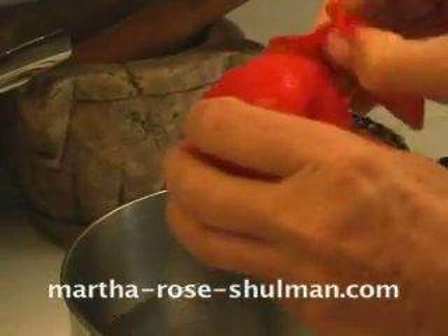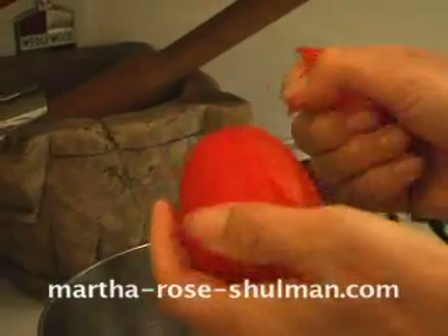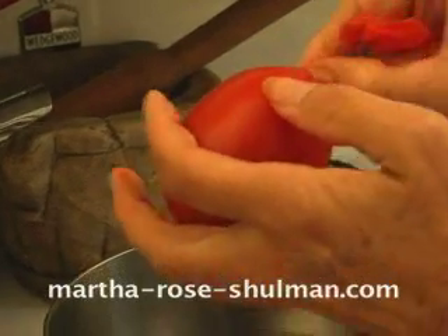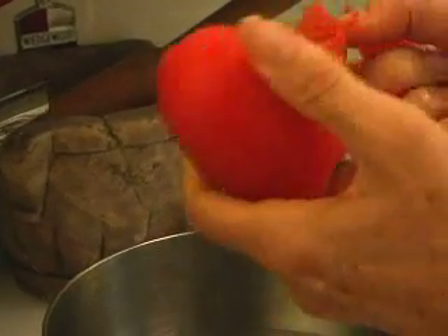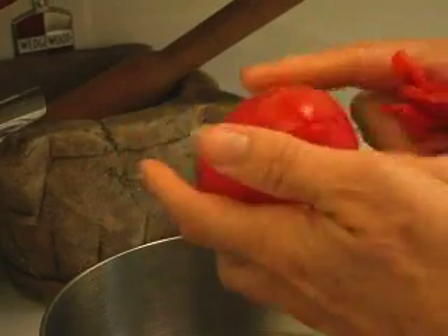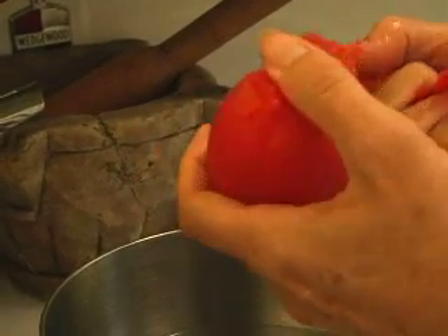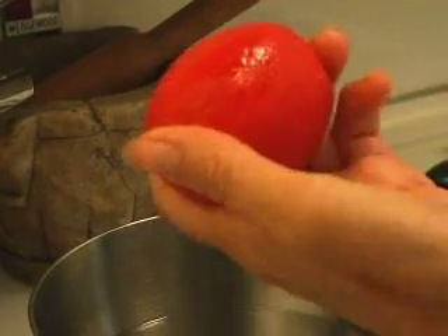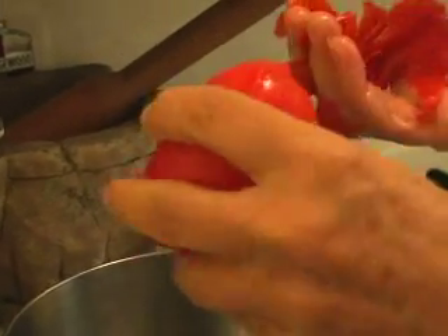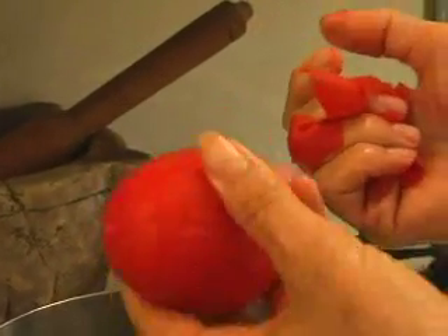Anybody who's ever seen a recipe that says peeled tomatoes sometimes closes the book — they don't want to do the recipe because they think it's hard, but it's really easy. All you do is put the tomato into boiling water for about 30 seconds to a minute, depending on how ripe the tomato is. Then you transfer it to cold water, and the peel will come right off.